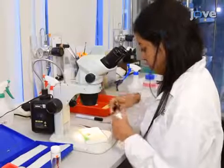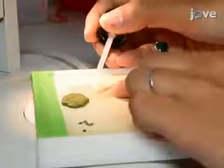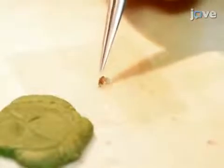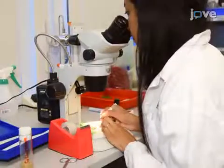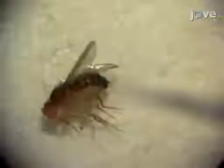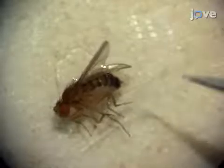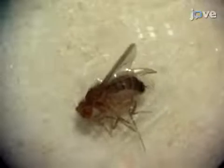After anesthetizing the fly, attach it to a 0.17 millimeter cover slip using a very small drop of clear nail polish. Attach the side of the fly to the slide using the entire drop. Next, under a dissecting microscope, use a wet paintbrush to extend a foreleg of the fly. Then, using two very thin strips of tape, secure the first and fifth tarsal segments to the cover slip.